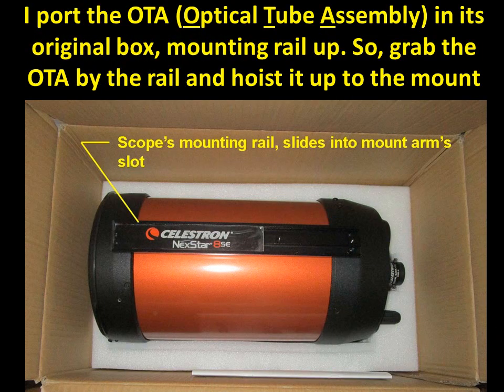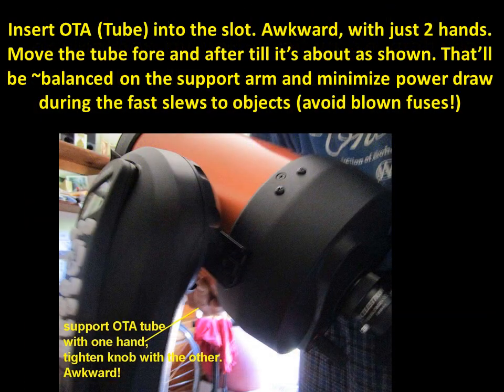I store the optical tube assembly in the original Celestron box with the railing up. You hoist it up and put it into the jaws of the single-arm mount. This is a little awkward because you really need three hands — one to support the tube and another to tighten the knob. Make sure the screw is almost completely unscrewed so you really do get it in the jaws before you start tightening.